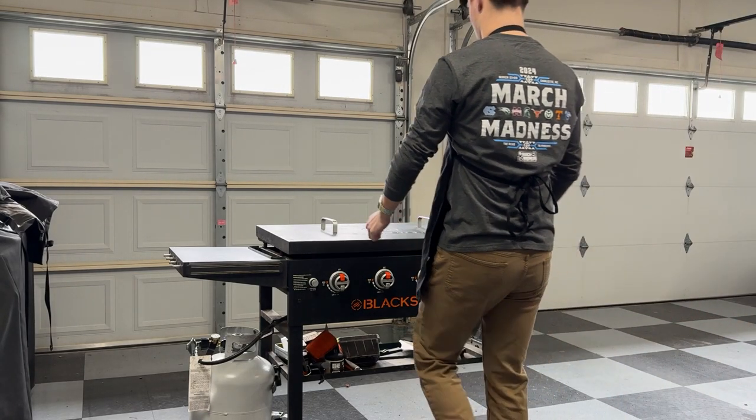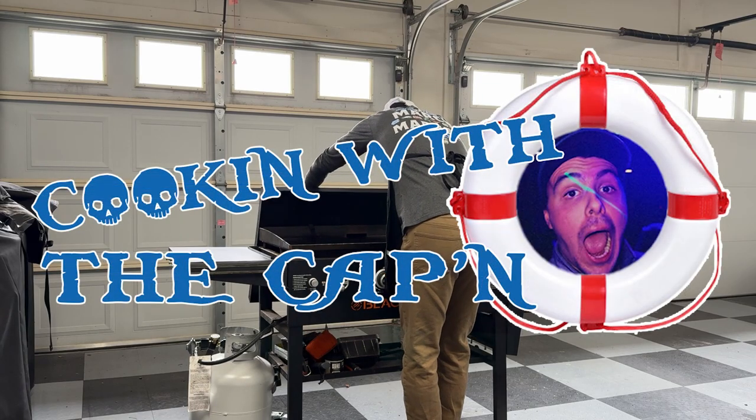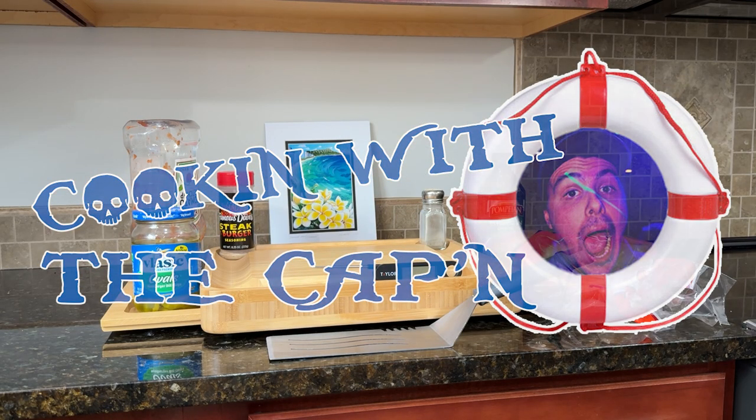Today I'm going to show you how to make a meal fit for a captain on the seven seas. You'll be learning meal recipe: patties and tots.